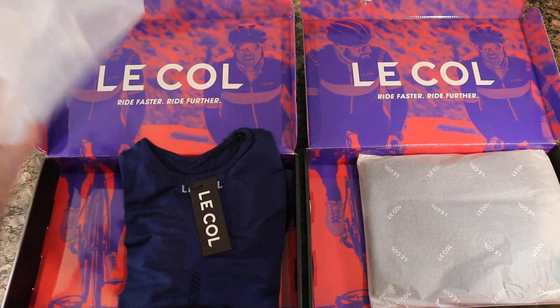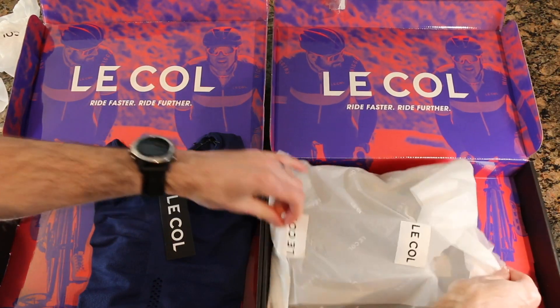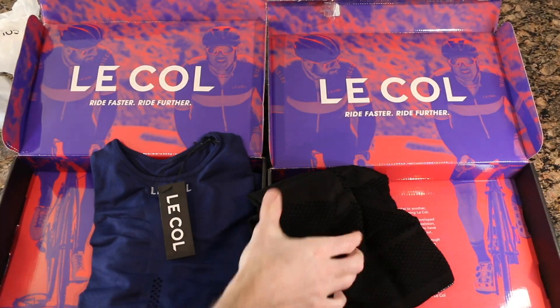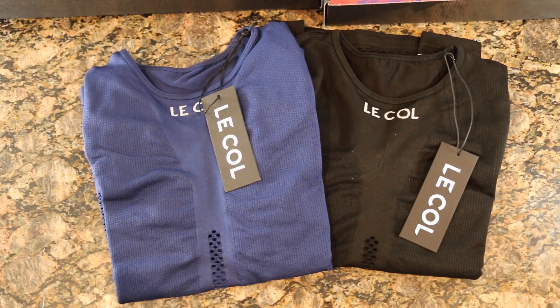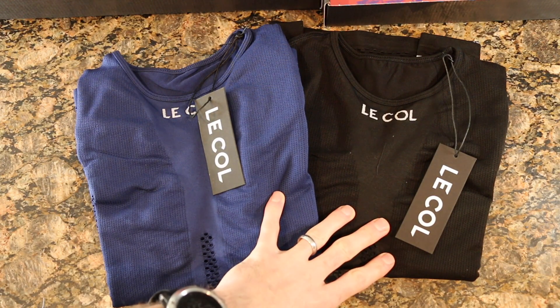Alright guys, so here we have it — we have the navy and the black of the Lacolle pro men's base layer.